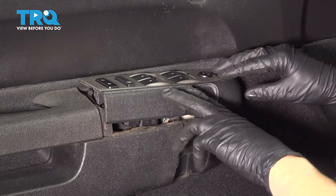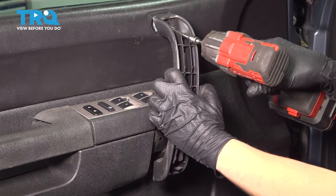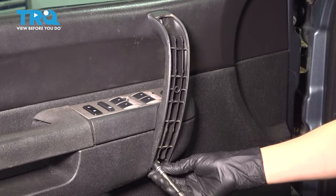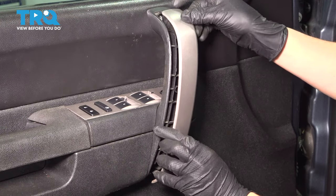Now take your switch panel, line it up, and press it down. Now let's get the grab handle back in. Snug up the two bolts and put the cover back on.